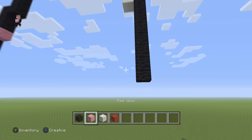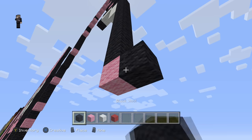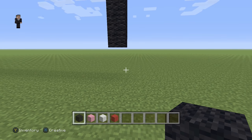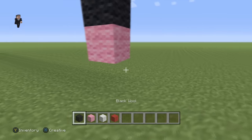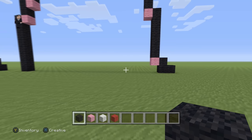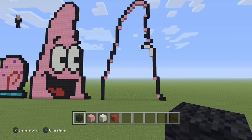Then we're going to place a pink wool, and on the right of the pink we're going to go down by six. Then on the bottom, we're going to place just one pink and three black wools in that particular shape. If we take a big step back, that's going to be the rough outline of our Patrick head.